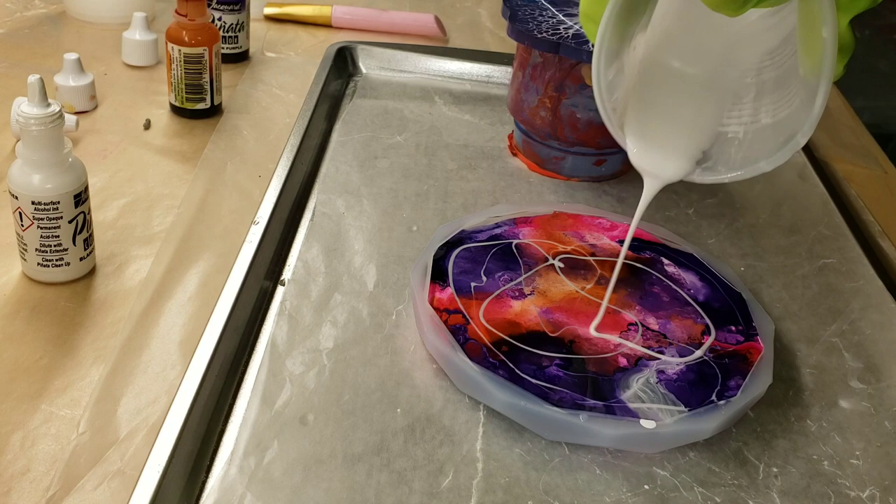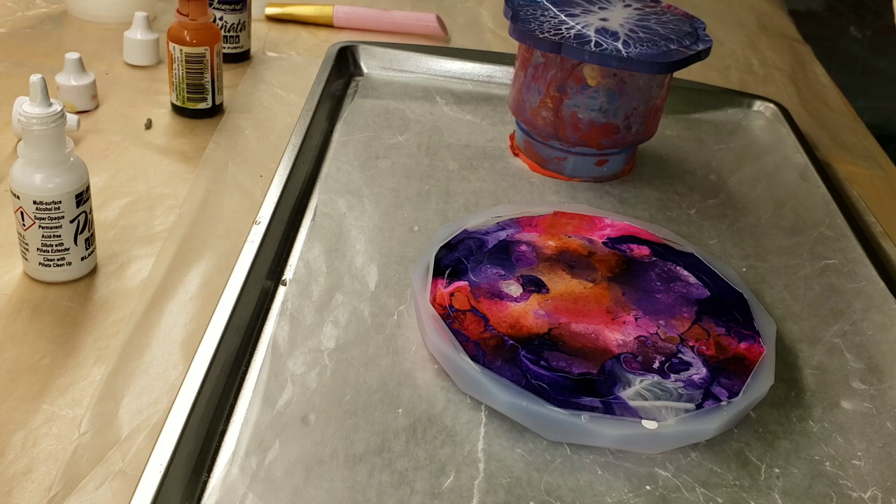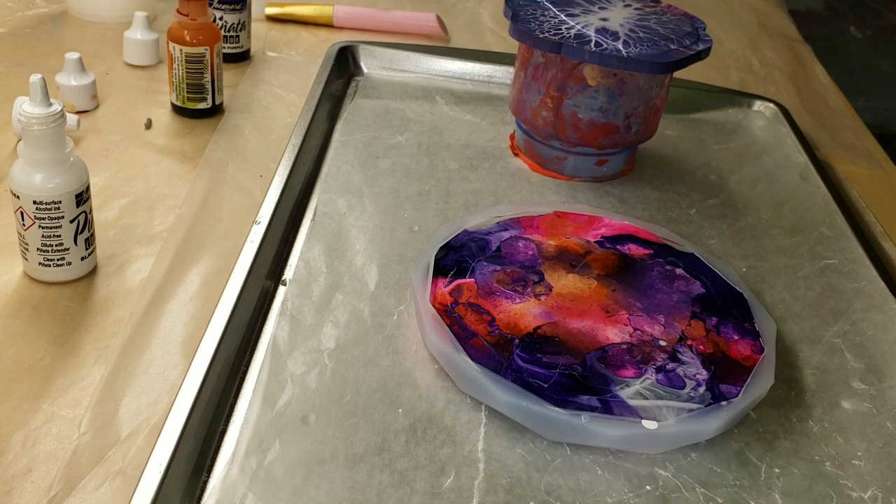Now I'm going in with the Angel White. I was actually trying the worm technique. I don't know if you guys have ever seen that, but it's basically where you go in with an opaque white pigment and just make squiggly lines in your piece, and that will give you some fun effects.